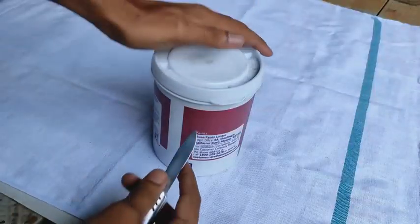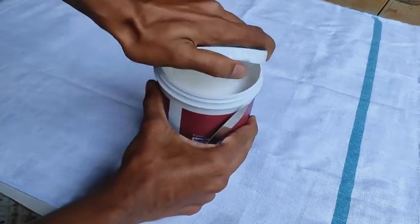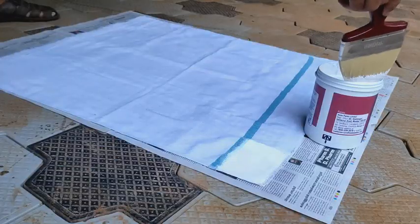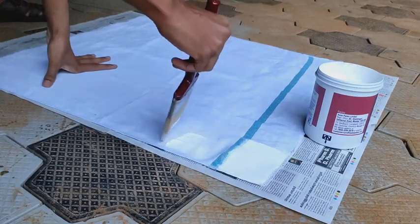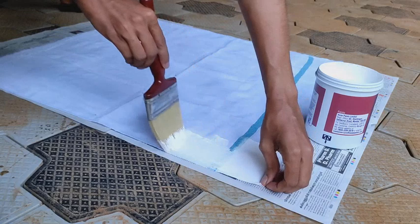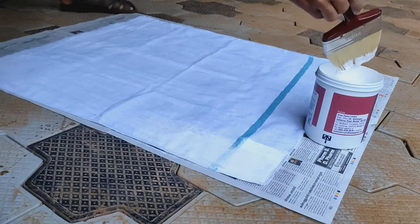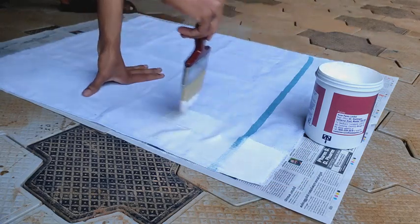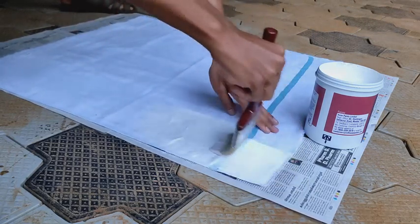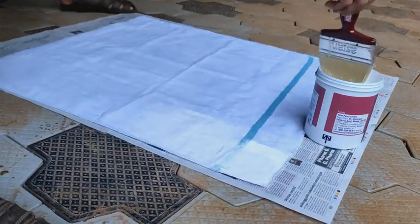Now we will open it. Here we will apply the paint over the cloth. I am not adding any water or solutions — I am just applying the paint directly over the cloth. While applying the paint, maximum try to avoid these kinds of folds, because otherwise when it becomes dry, the folds still remain there.